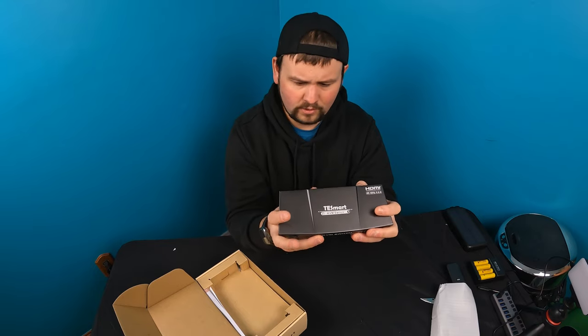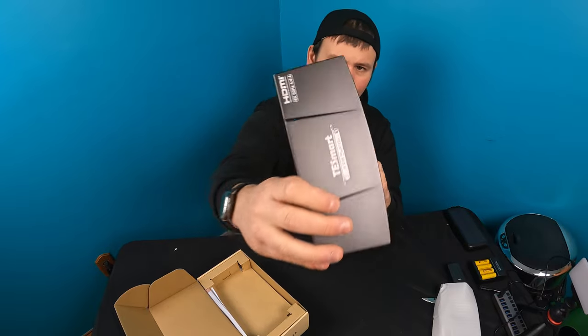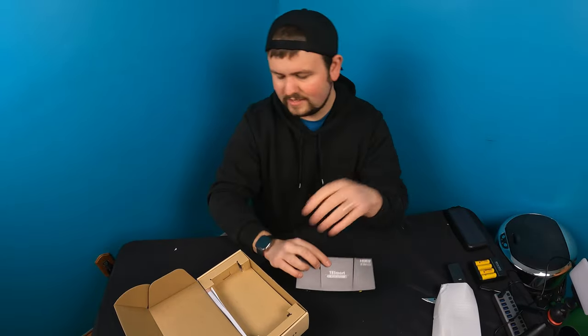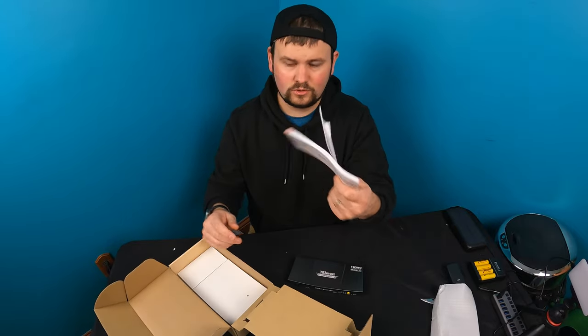So you actually have your out port, input, input. It's really, really nice. It's definitely going to come in handy. Let's go ahead and see if they give you a nice user manual.